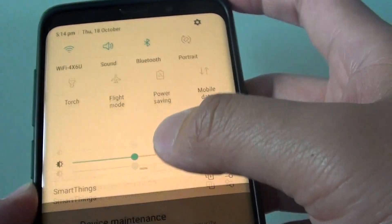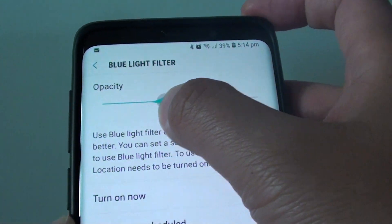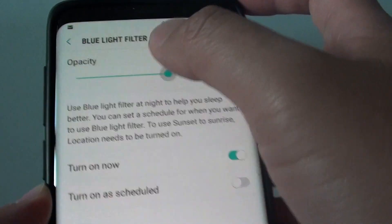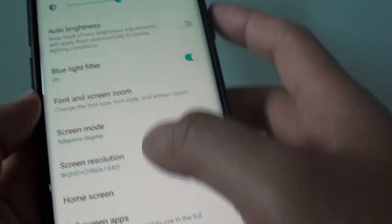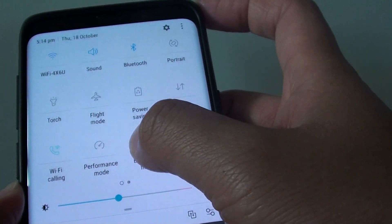That's one of the things that can cause the screen to go yellow. Now if you press and hold on that, you can see you can change the opacity to make the colors go darker or lighter. If you tap on that, the opacity can cause issues — you can see the difference between when it's off and when it's on.